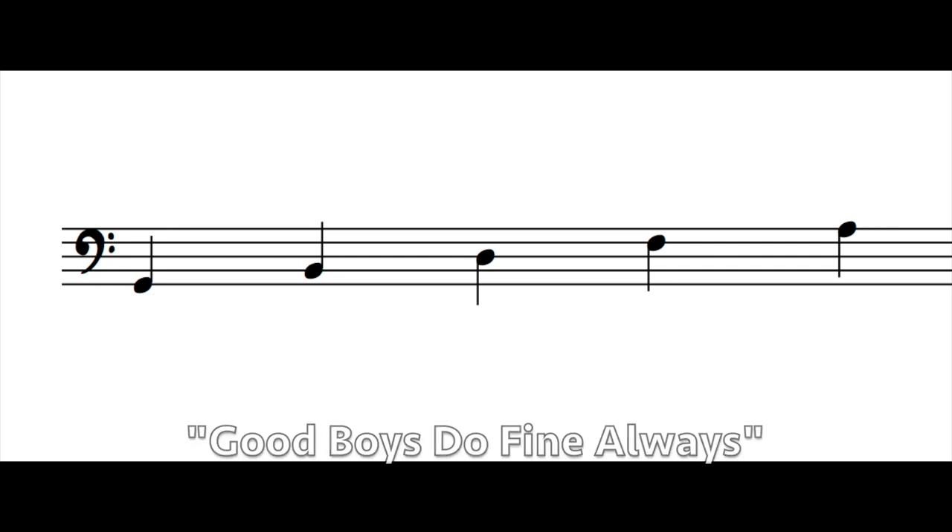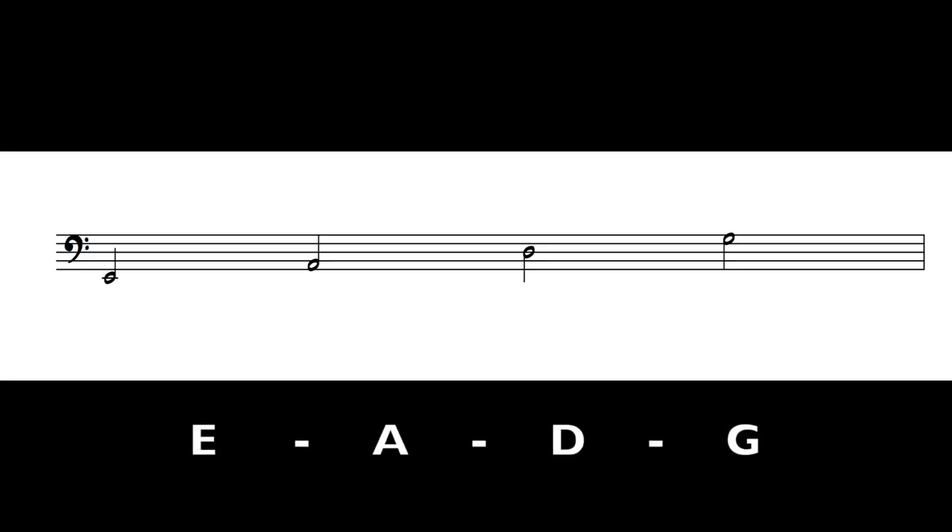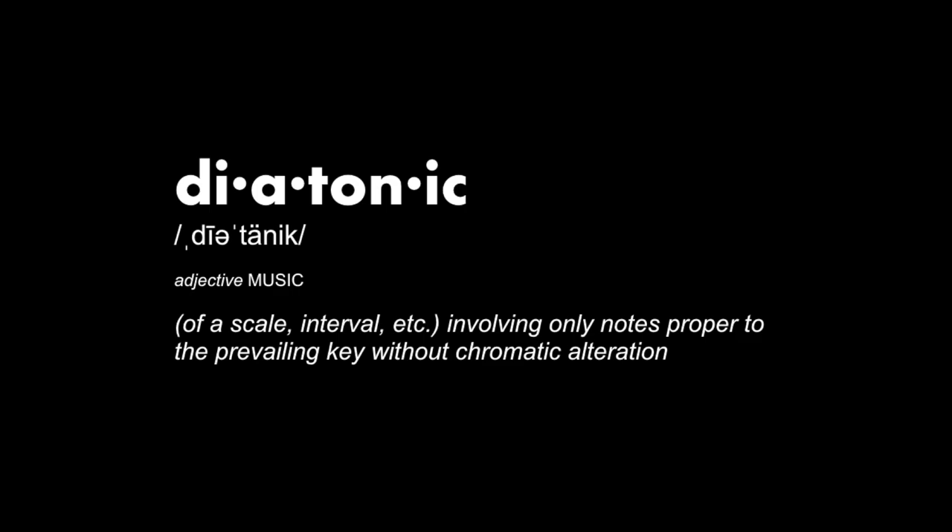From low to high, the lines are G, B, D, F, A — or 'Good Boys Do Fine Always.' The spaces from low to high are A, C, E, G — or 'All Cows Eat Grass.' This is what each open string of a four-string bass looks like on a musical staff. When working with students learning to read music for the first time, I found it best to work with simple diatonic exercises. Learning to navigate in one key and within one octave will help you start to make associations between the notes on the page and what's actually happening in your left hand.